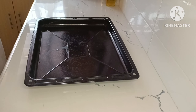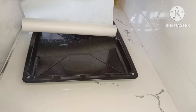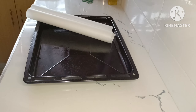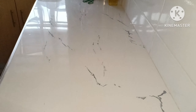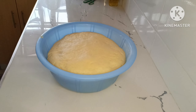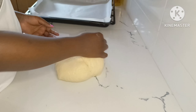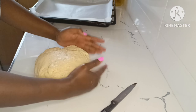By this time the dough had risen, so I lined my baking tray with parchment paper. My dough had risen — I punched it to remove the excess air. Then it was time to make the dough balls.